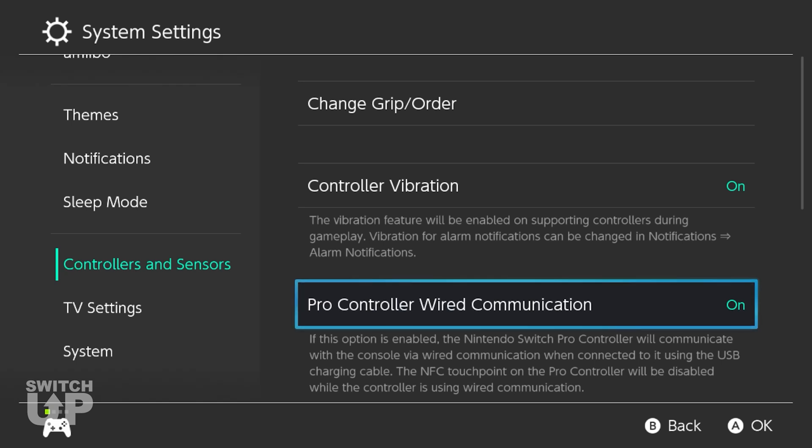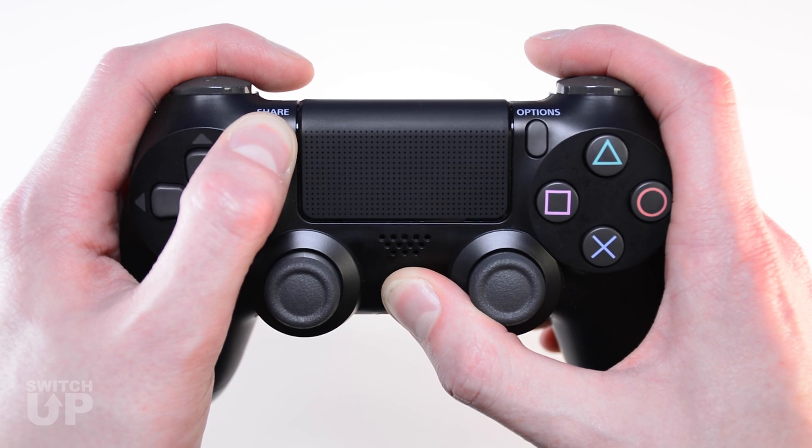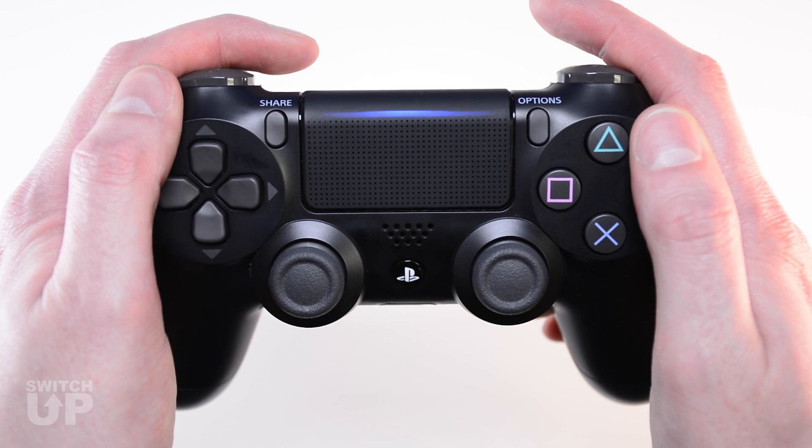Then refer to our SwitchUp YouTube channel and pair a controller directly to the SwitchUp device. If you do not perform this step, you will be unable to switch to the Macro Recorder mode.